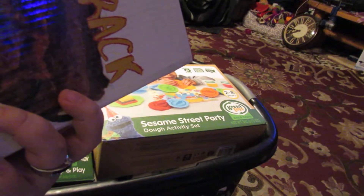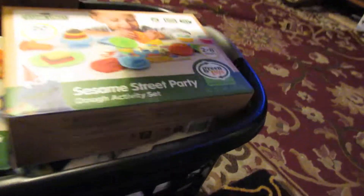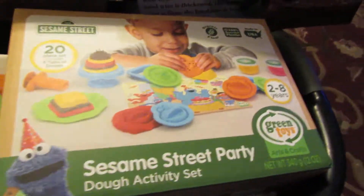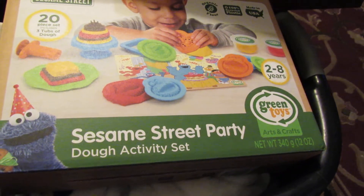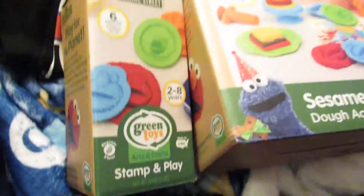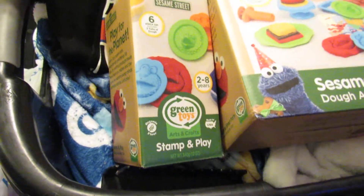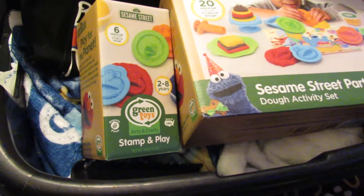Can't wait to try that. Then we got some children's toys. Got the Sesame Street Dough Activity Set — it's a 20-piece — and then the smaller six-piece from Green Toys, their Stampin' Play sets.